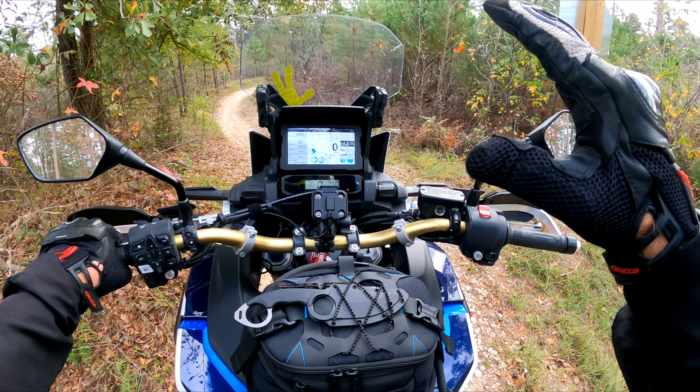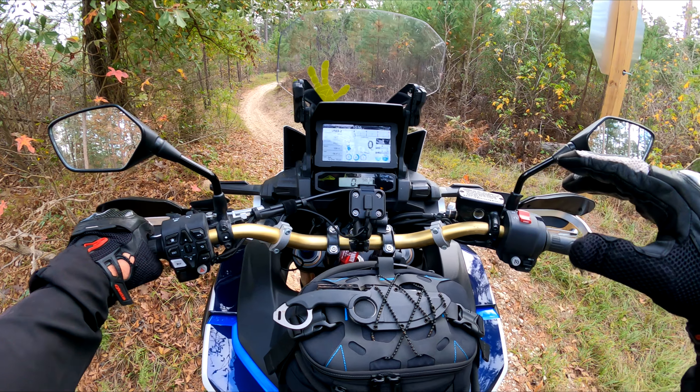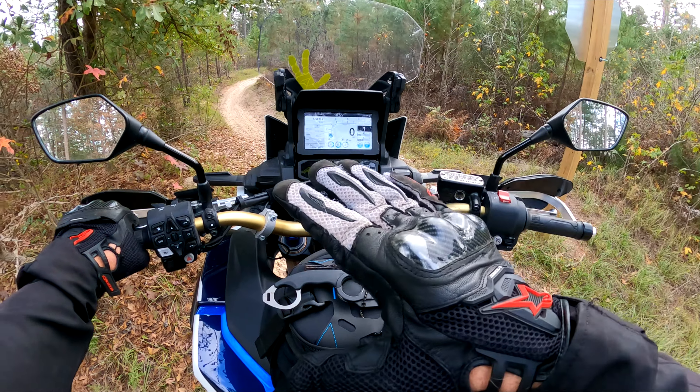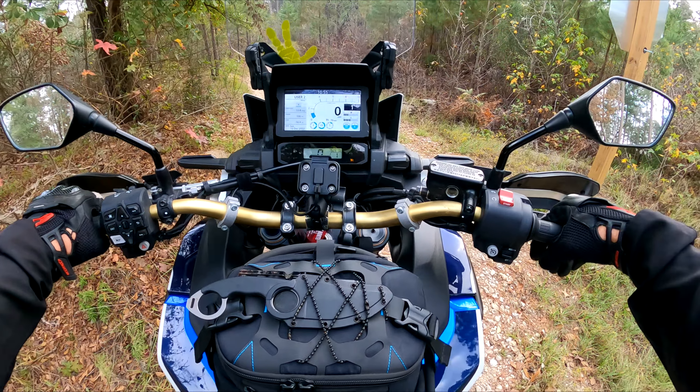Where on the dirt bike I have it set to 100 millimeters. The more sag you have, it'll turn a little bit easier, but it won't be as stable. That's why I kind of picked something in between the middle.